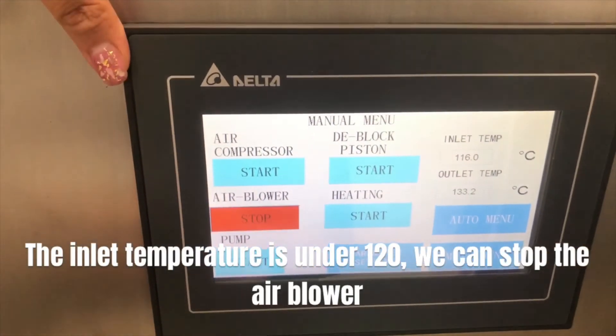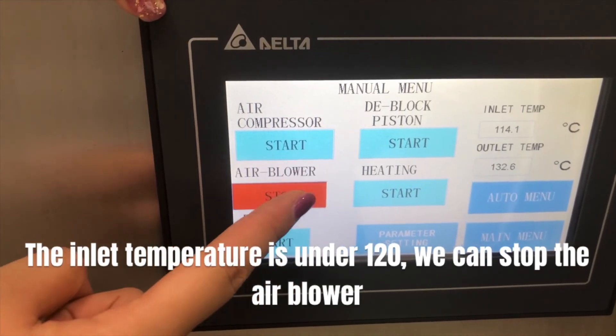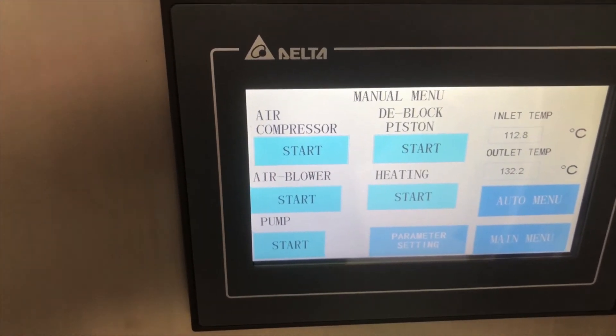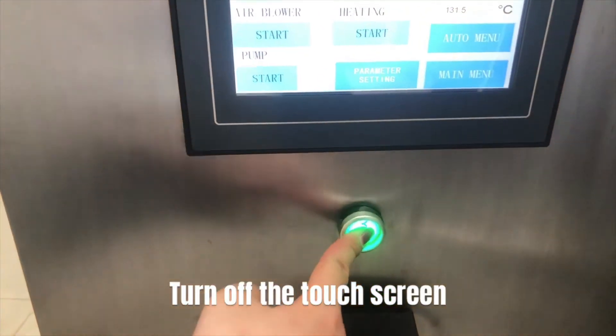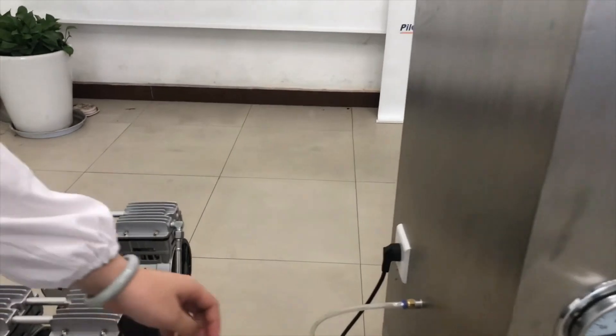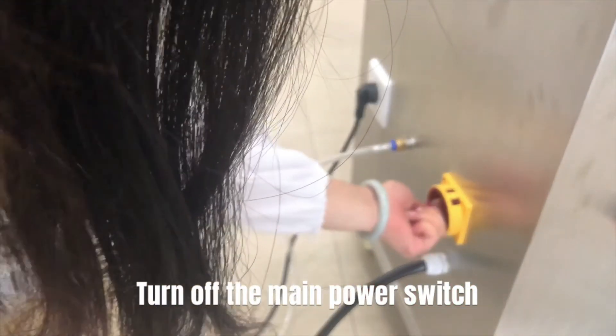The inlet temperature is under 120. We can stop the air blower. Turn off the touch screen. Turn off the main power switch.